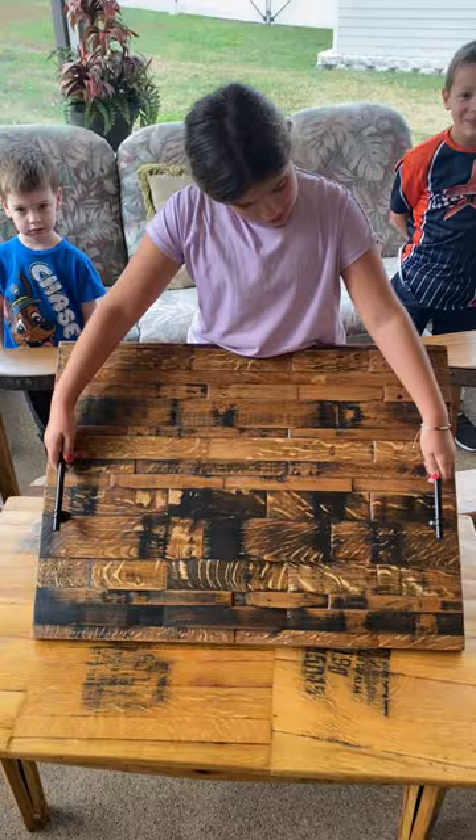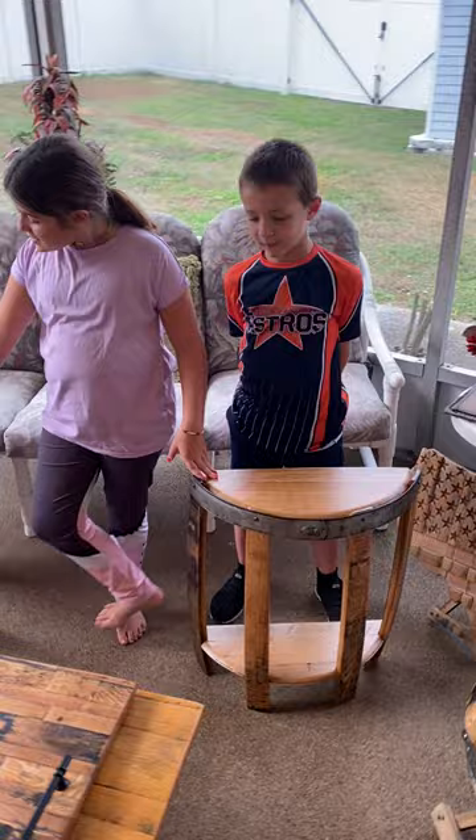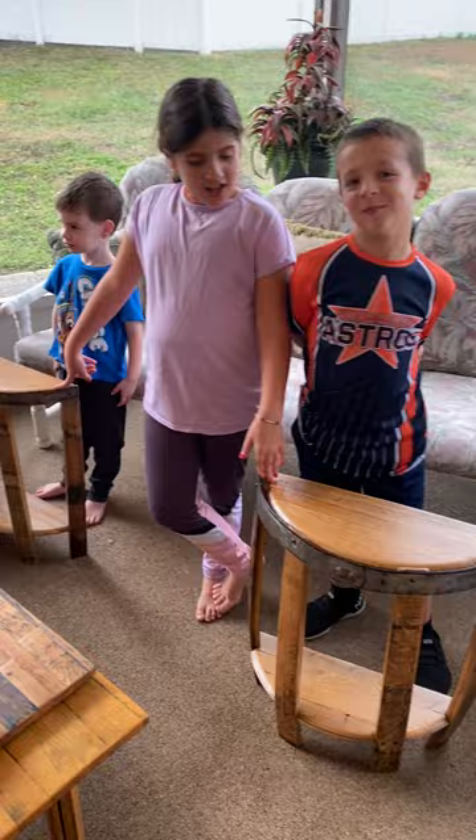And then we have two end tables. You can put these at the end of your couch or sofa — anything really. You can put your remote or anything on it. It's just an end table. And what do you two knuckleheads have to say? Bye!